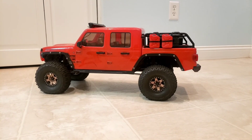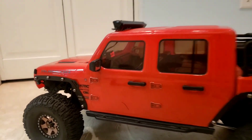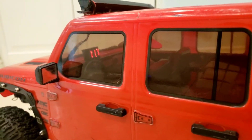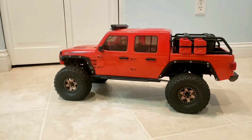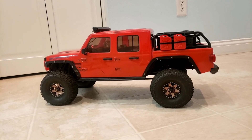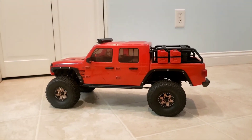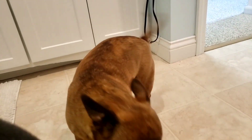Day five turned into day six, but I finally got this thing done. Of course it has to have a voltmeter inside because all my trucks do — it's valuable out on the trail to know your voltage so you know when you're getting close to changing the battery. Also there's my dog — she just showed up. Hi Ami!